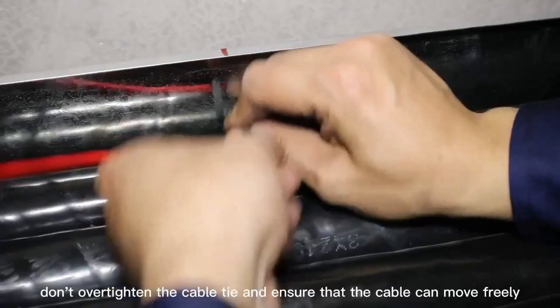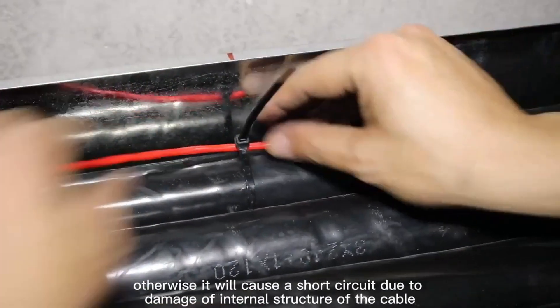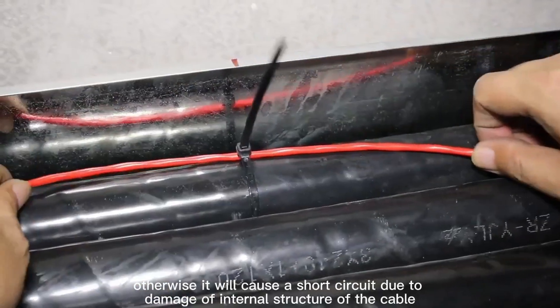Do not over-tighten the cable tie and ensure that the cable can move freely. Otherwise, it will cause a short circuit due to damage of the internal structure of the cable.